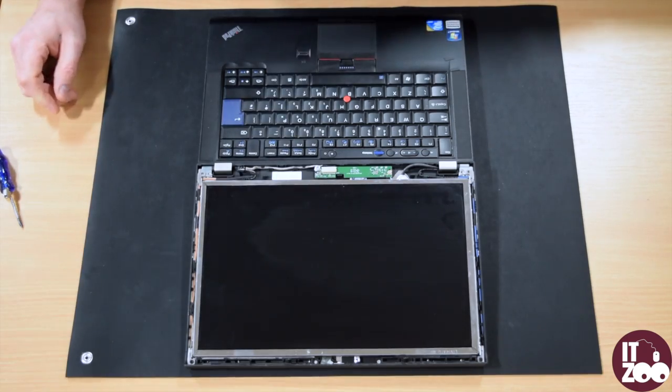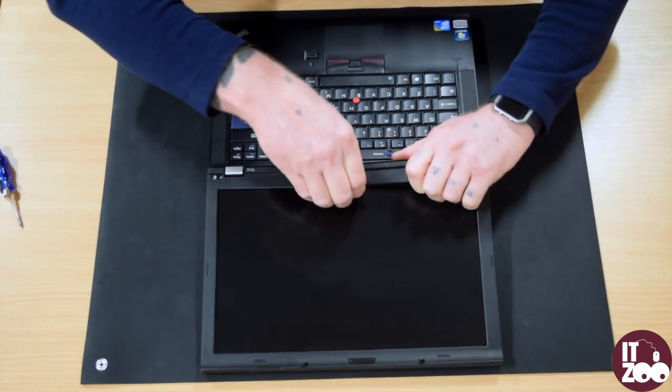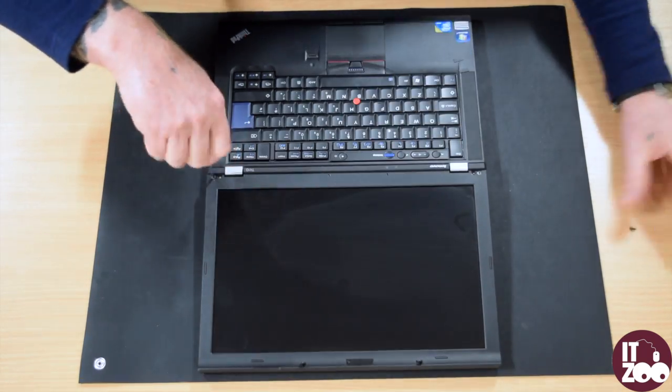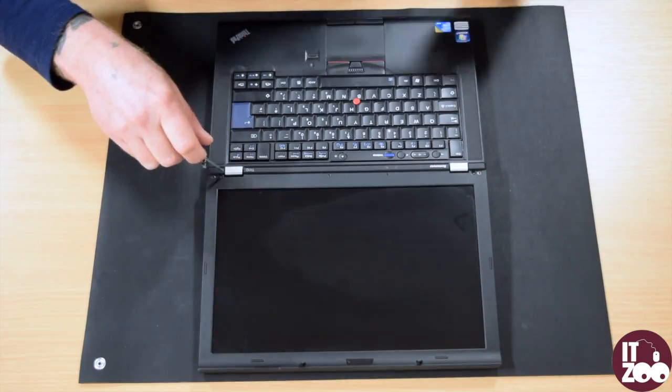Place the bezel back onto the laptop and gently apply pressure around the screen until the bezel locks back in place. Then replace the four screws removed earlier and reattach the screw covers.